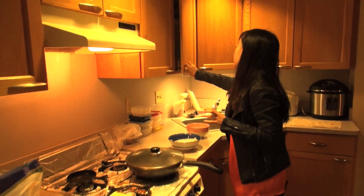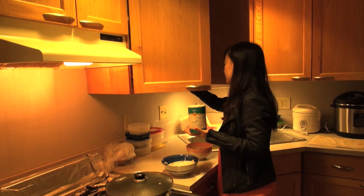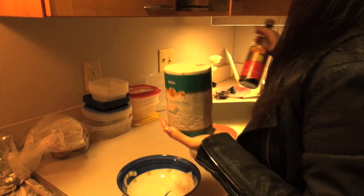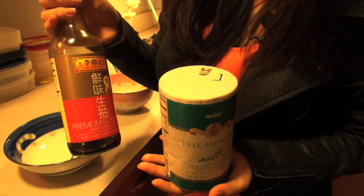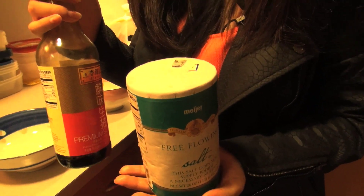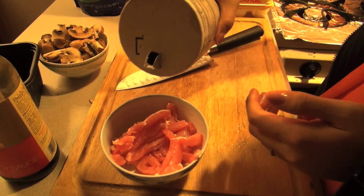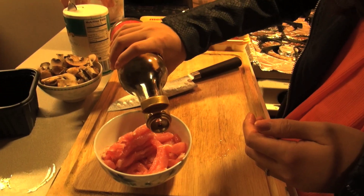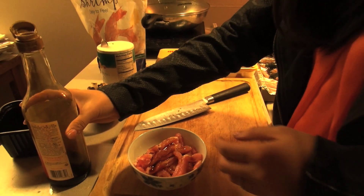We are going to add some salt into the pork and maybe some soy sauce. I bought it from the Oriental supermarket, which is a Chinese supermarket on Grand River Avenue. Now we are going to add just a little bit of salt and soy sauce into the meat to make it taste better.